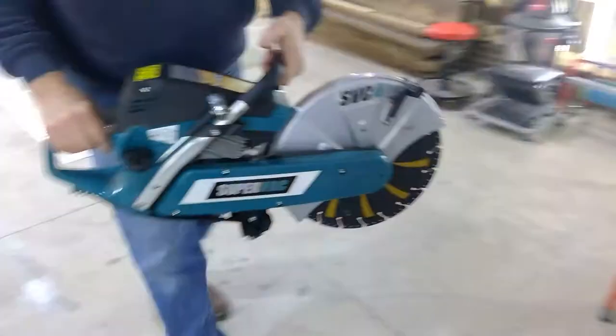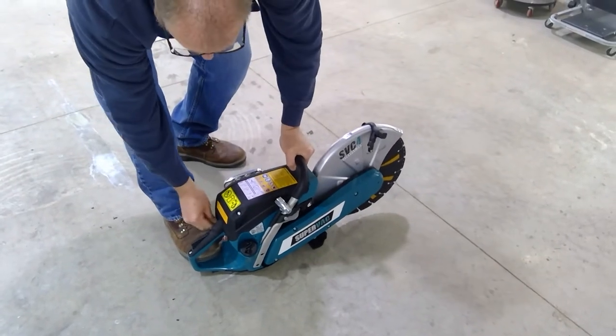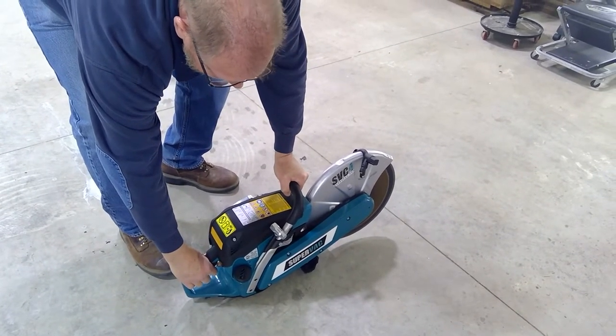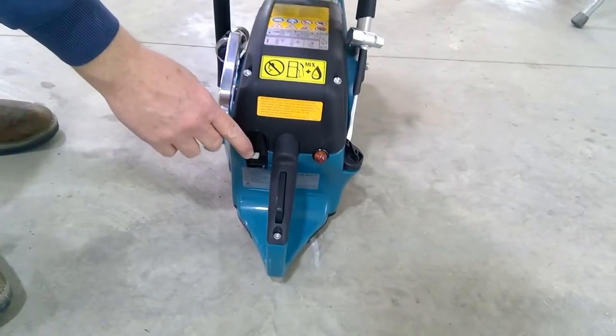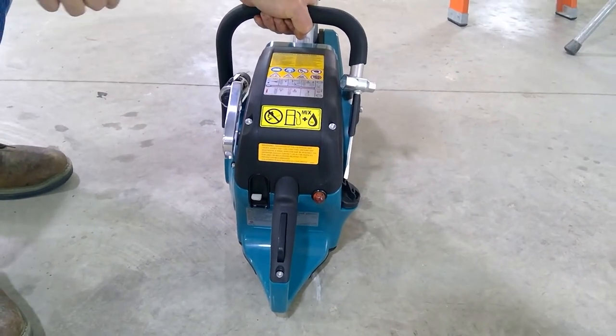Let's start it and see what we get. Off — release. It's now ready to start again.